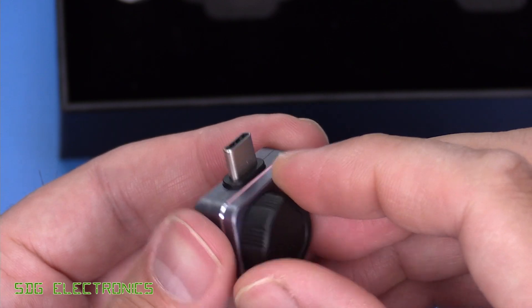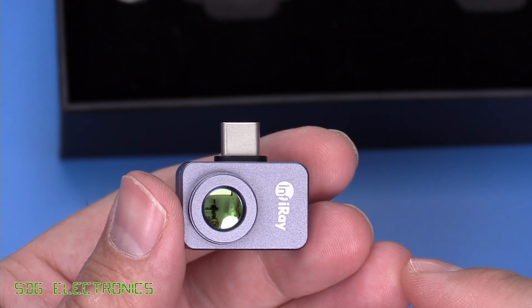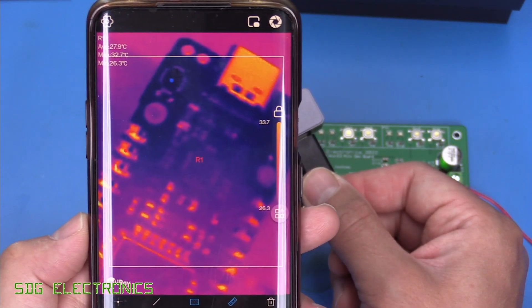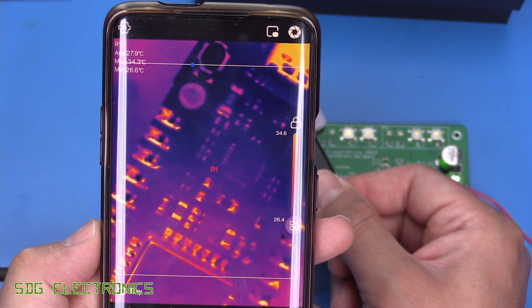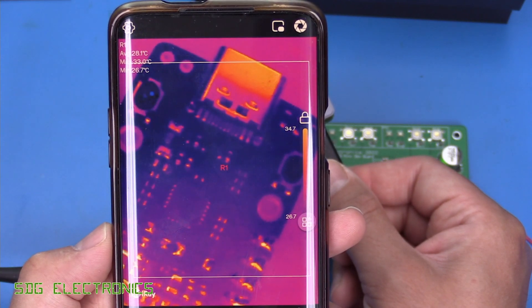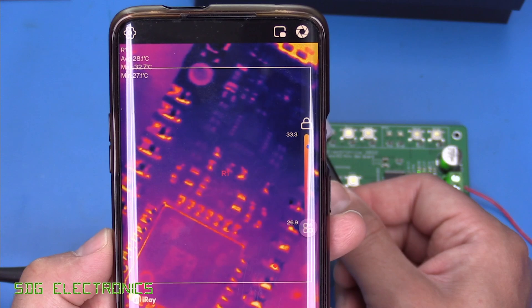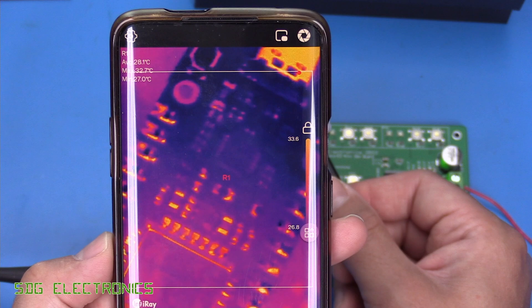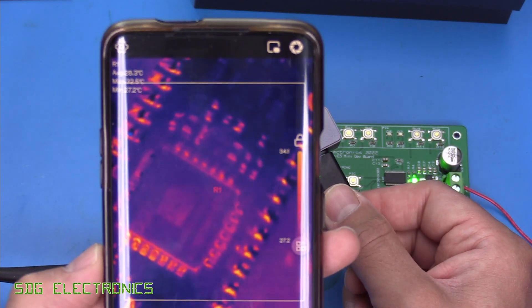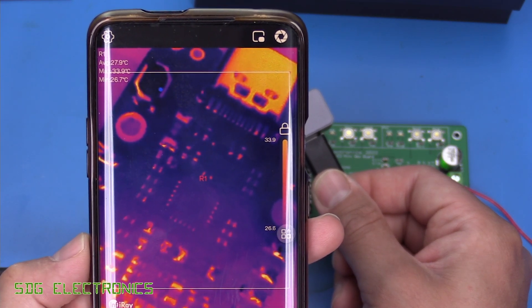To use the macro lens, you simply attach it to the front of the thermal camera — it sticks on magnetically. With the macro lens attached the depth of field is extremely shallow, so you need to get the distance between the object and camera right, which is about 35 millimeters. At that distance you can see PCB components in great detail — these are 0402s, and you can clearly see the individual pins on a USB-C connector. It's ideal for PCB inspection, though it's difficult to hold steady by hand, so a rig is recommended for proper inspection work. For finding a hot or shorted component quickly, this setup works very well, and the macro lens is an essential add-on for electronics work.